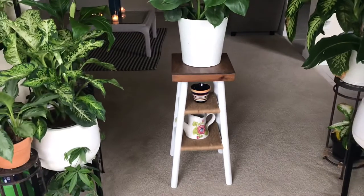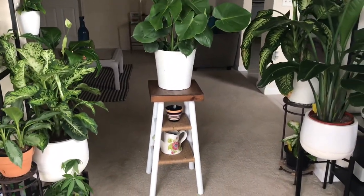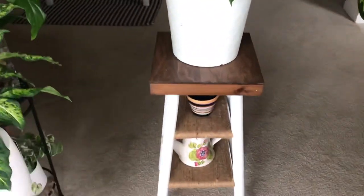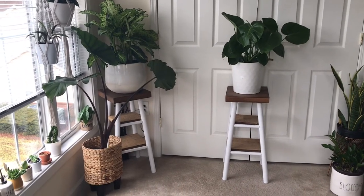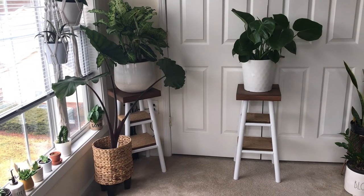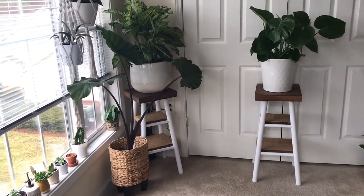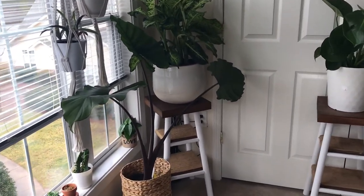Here is the finished look of my plant stand and I am absolutely in love with these plant stands. I've actually had them for a while now and they've held up pretty well. They add not only a unique look to my home, but they're a great place to put my plants on. I hope this video inspired you to create your own unique plant stand — thank you so much for watching and I'll see you all next time.